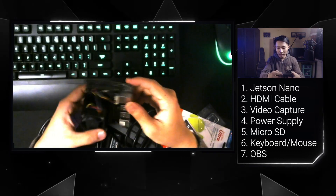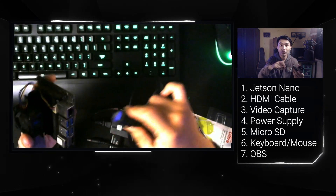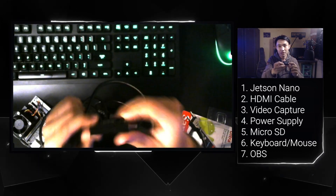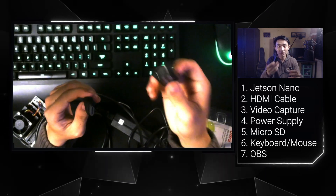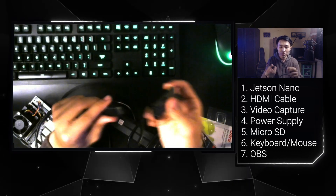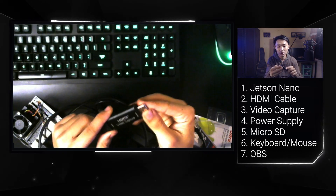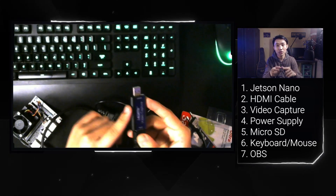Now the second step: connect the HDMI cable to the video capture device like this. This video capture is the important component here — it can capture your Jetson Nano or other single-board computers and share the display to your PC via USB 3. You plug the HDMI into the input, and the output shares the monitor to the PC. I'm now plugging the video capture into my PC's USB port.